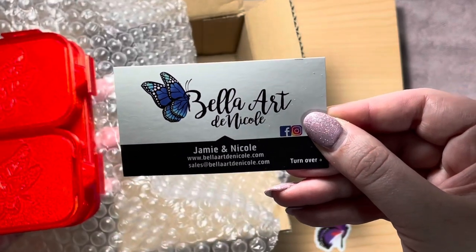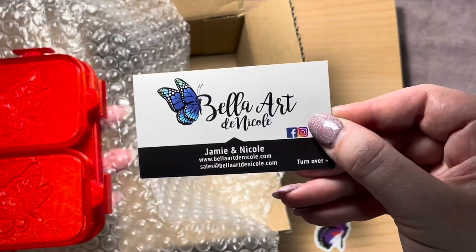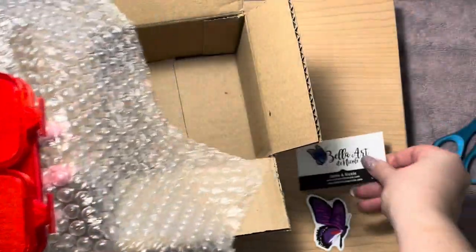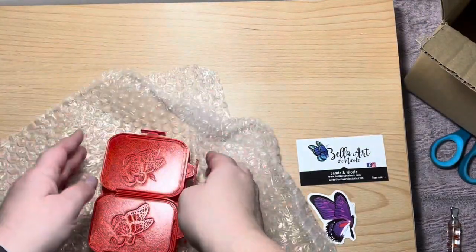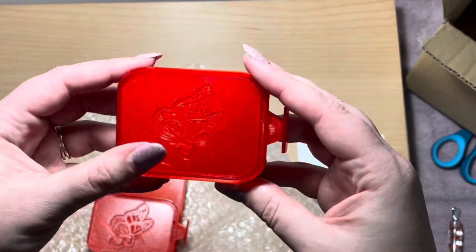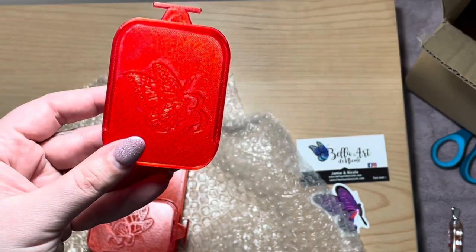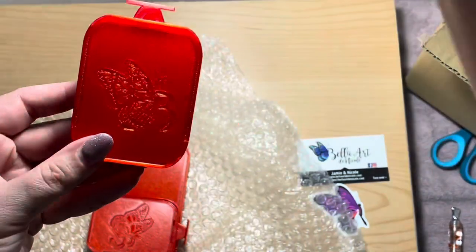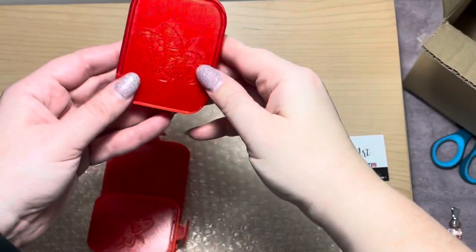I'm assuming Jamie is the husband. I think he's in the military, which is what was on the website. Anyway, so that's the card. Here's the trays. They're so tiny and so cute. I love the butterfly on them. Oh my goodness. Let me see if I can adjust this light so it can be a little more friendly — nope, it's not gonna. Let me adjust this just a skoosh. I had to readjust everything.